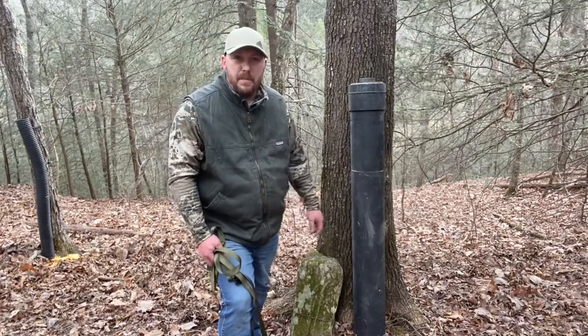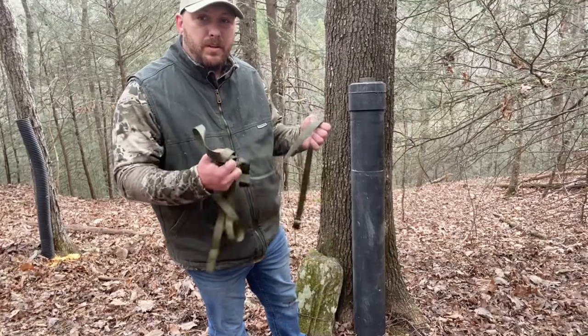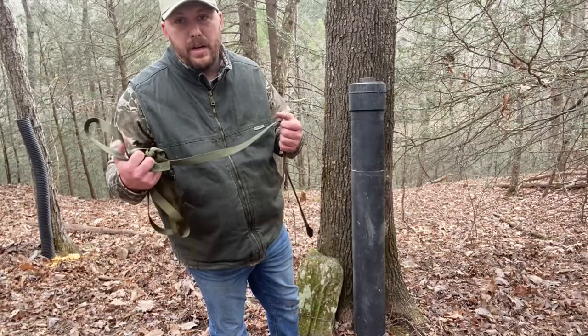With this six inch PVC pipe, I'm actually going to use straps to put it on the tree because it's heavier than the corrugated pipe.